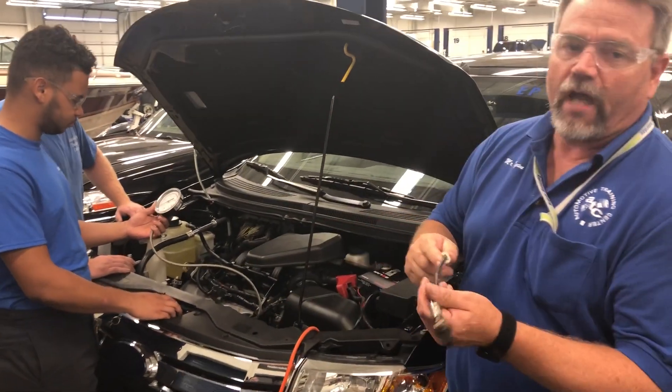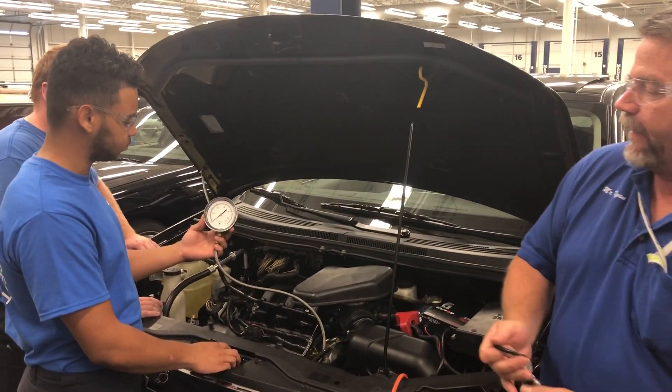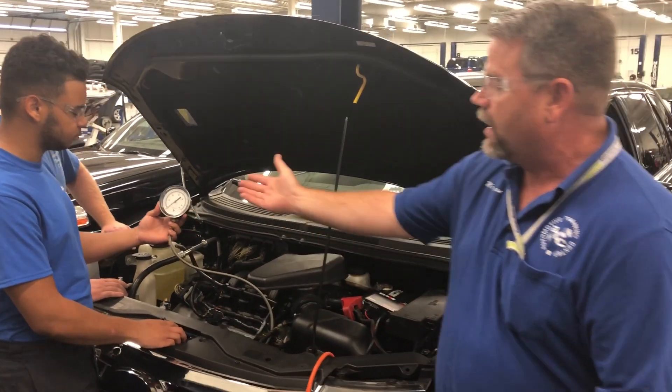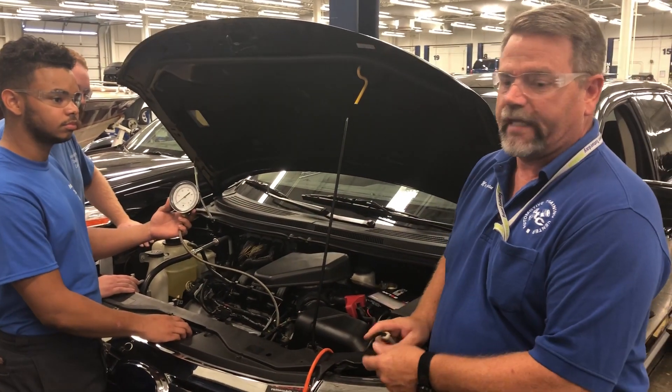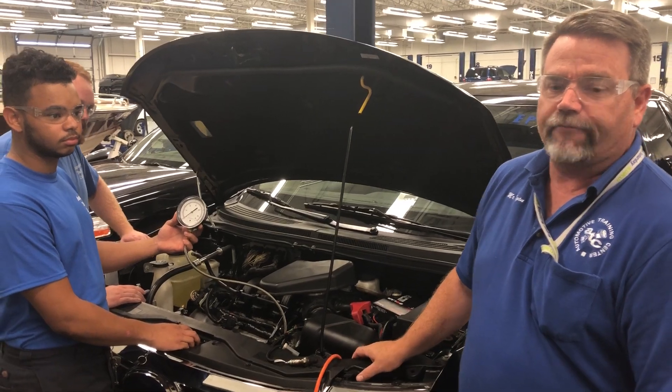As you can see, we've removed the oxygen sensor from the exhaust manifold and we've put in our back pressure gauge. A normal engine running like this one here has zero back pressure, as you can see on the gauge. And what we're going to do is simulate as if it had a bad cat converter.